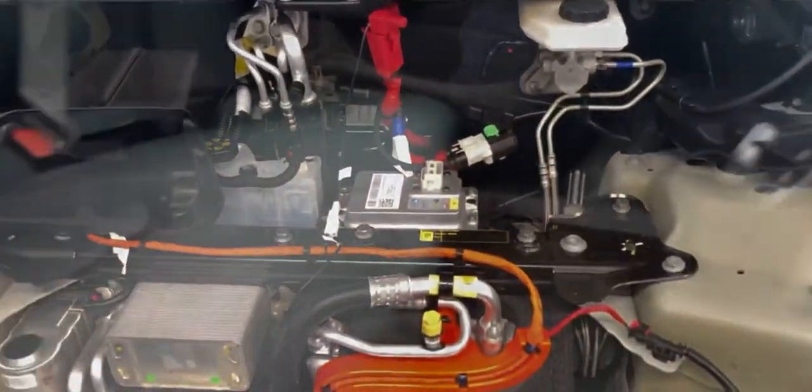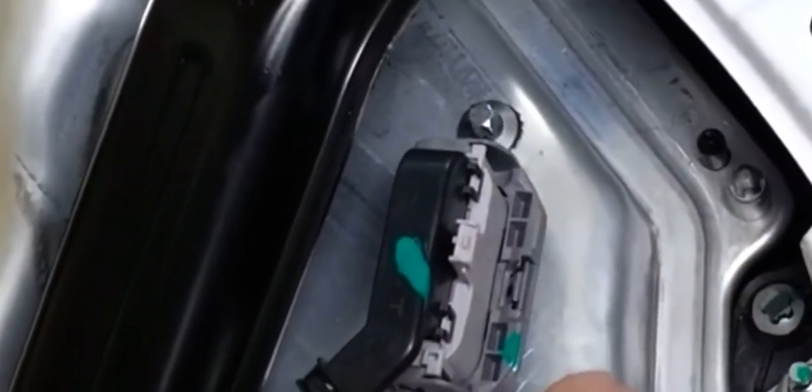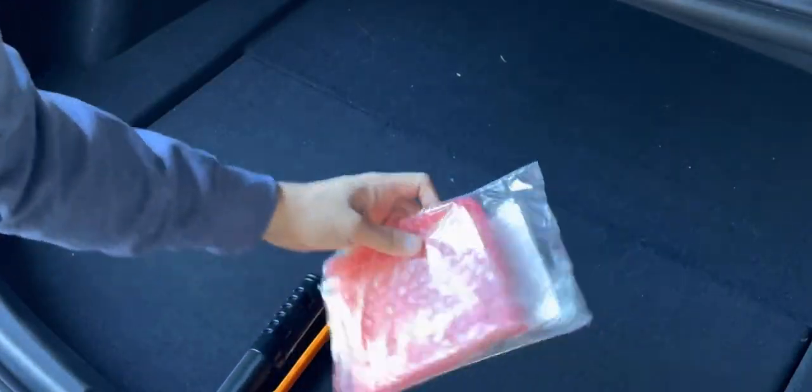Now go back to your Tesla Model 3 vehicle under the right rear seat. Lift up with the tab, pushing the tab to the left. Pull up the cover and then unlatch the main contactor. This will disconnect your main battery pack.